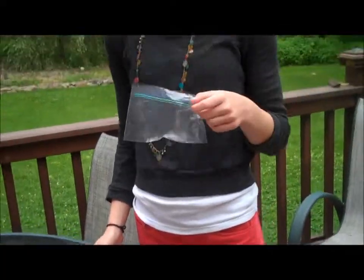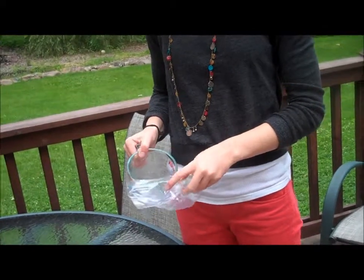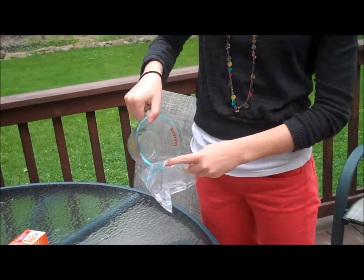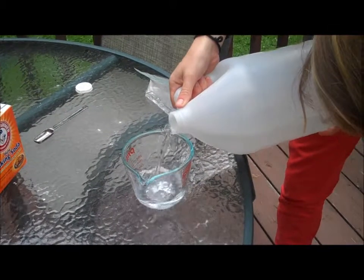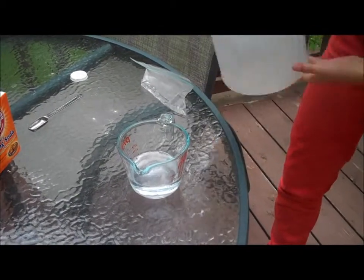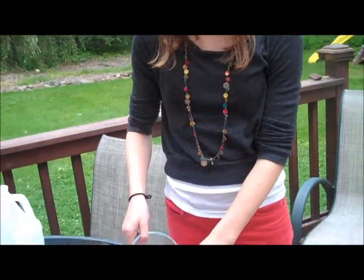For this experiment, we're going to use a smaller bag than the other one, but we're still going to use the same amount of water. Now she's pouring in the vinegar. Now I'm going to add the vinegar to the water inside the bag.